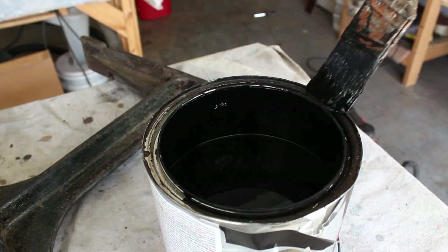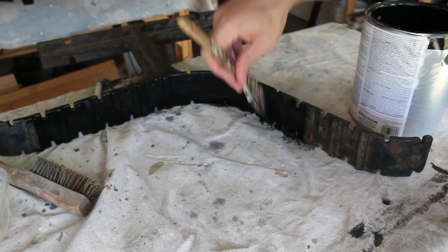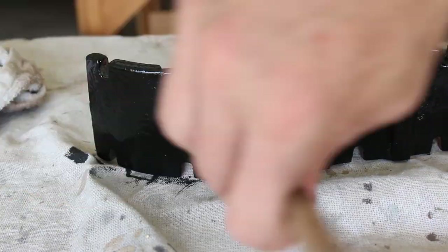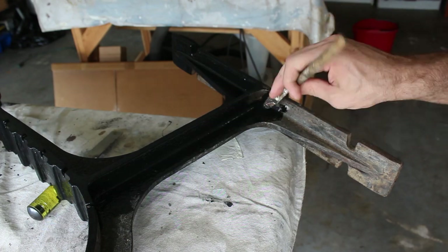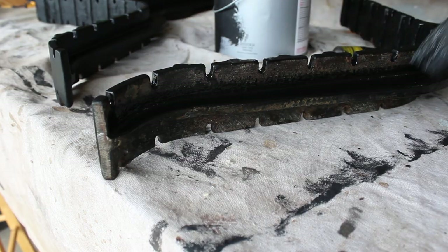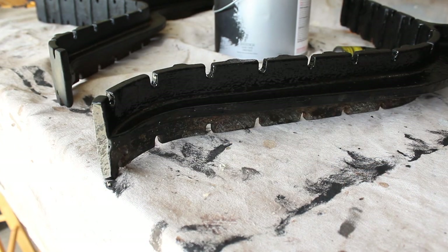To paint the legs I'm using an oil-based flat black paint by Rust-Oleum — I'll also link that in the description if you're interested. I ended up doing a total of three coats on the legs.